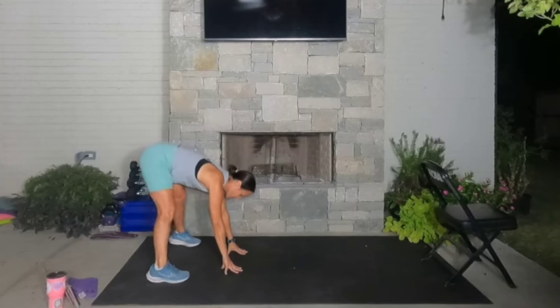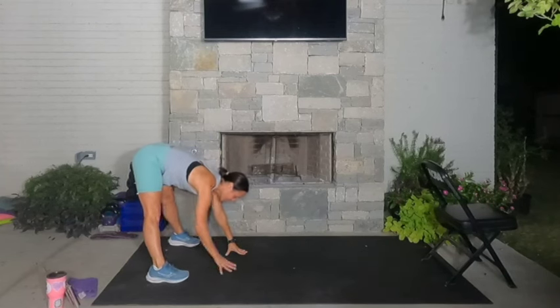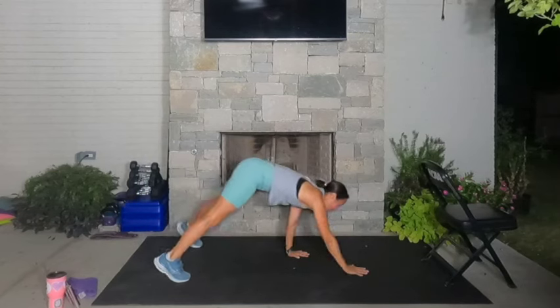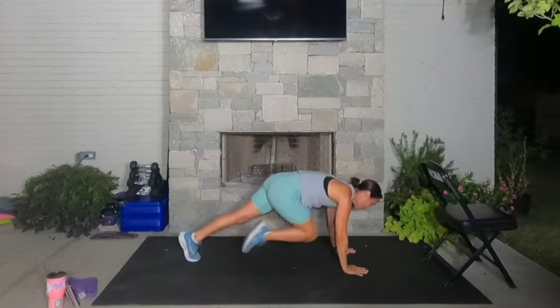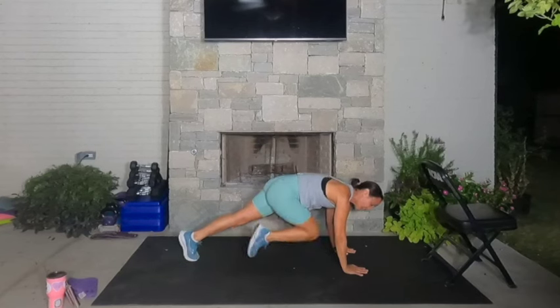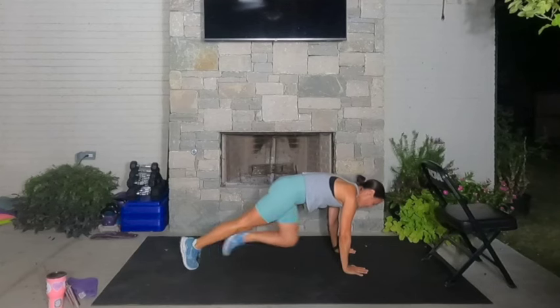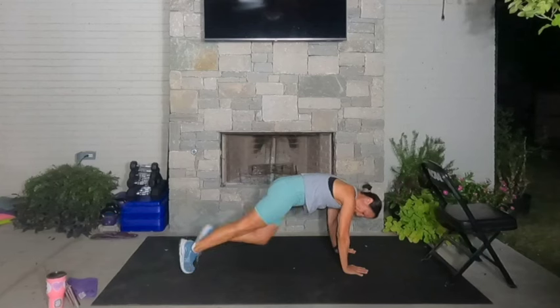Team, take it back down. Straighten out those legs, pull the back of your legs — stretch, stretch, stretch. Now walk your hands all the way out. High plank, back to those mountain climbers. Let's go — seven, six, five, four, three, two, and one.